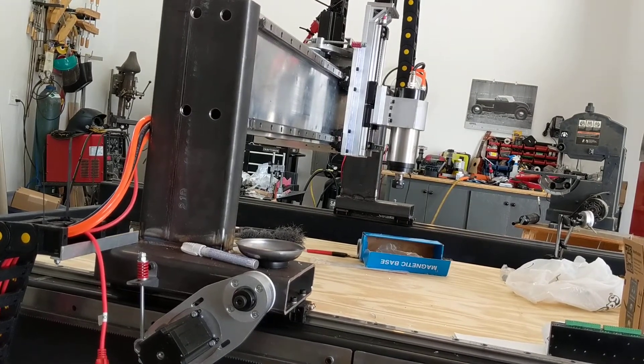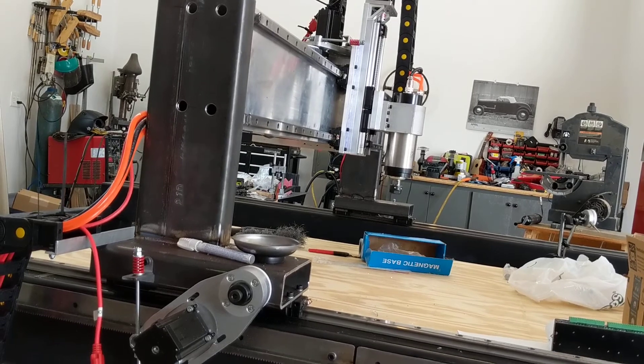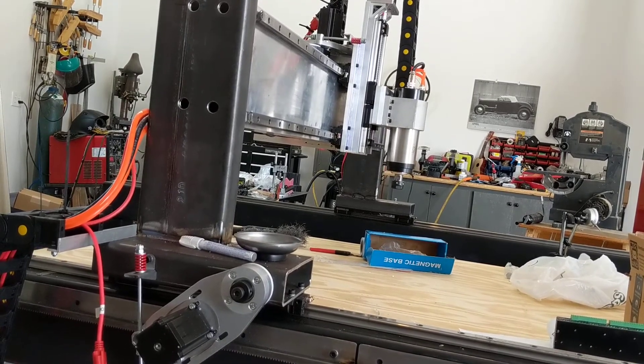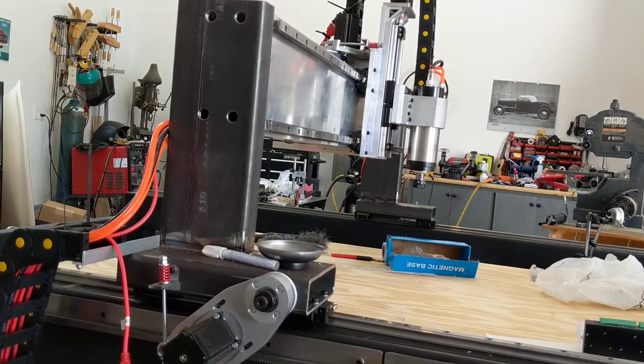I think it pauses here — nope, okay, it's still moving. Good, there we go. So that's the thing I was worried about before, where it kind of stopped.